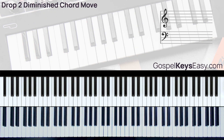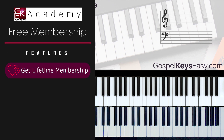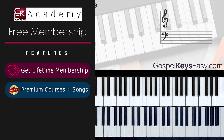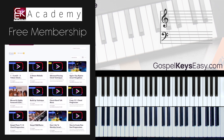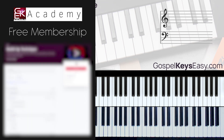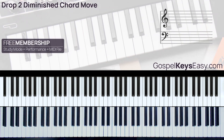Now let's use this move in context with the feature song, 'How Great Is Our God.' For the main performance and feature song of this tutorial, you can get the study mode video, backing track, and MIDI files free — all you need to do is sign up for the Gospel Keys Easy Academy free membership plan. For a one-time donation, you get lifetime access to the free membership plan. Check out the link in the description box to get started. So we have this song, 'How Great Is Our God.'